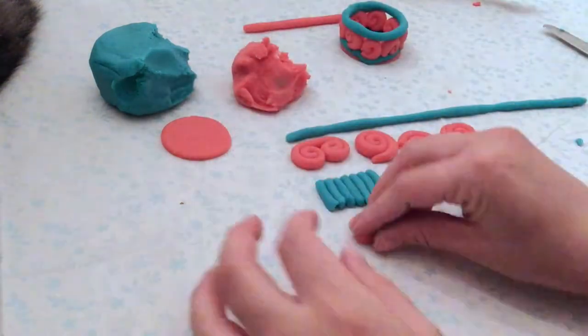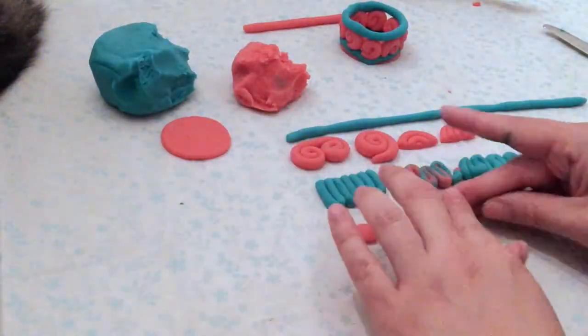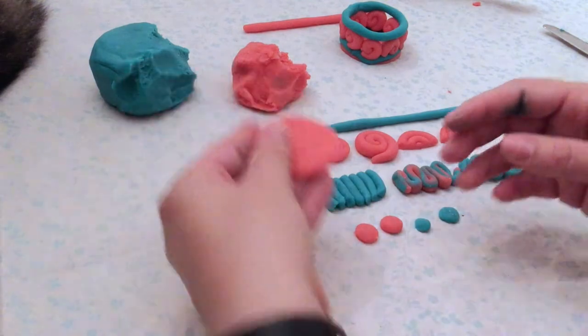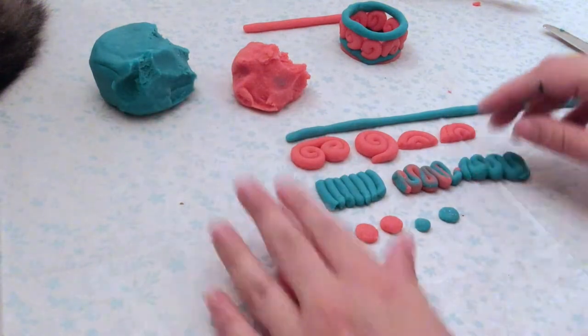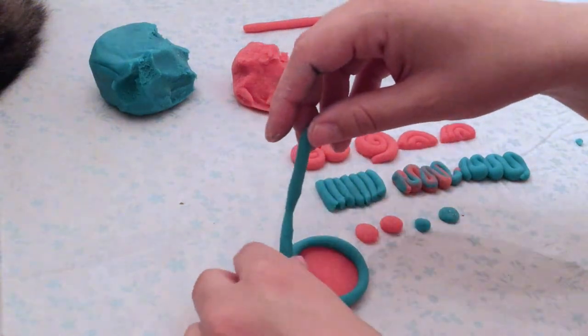I like making a lot of line designs ahead of time. This allows me to easily put my coil pot together when it's time. Now that I have a bunch of different kinds of lines, a variety of them, I'm going to start building up and I start with my base.